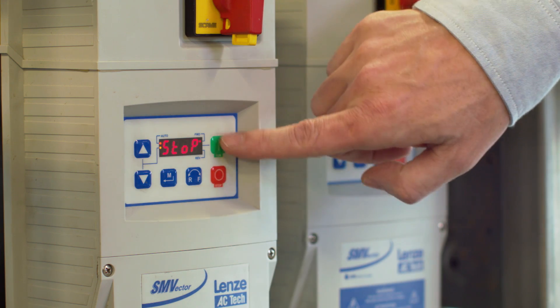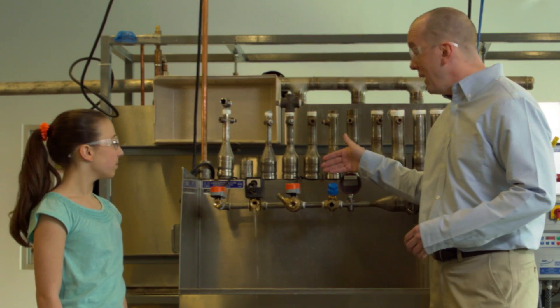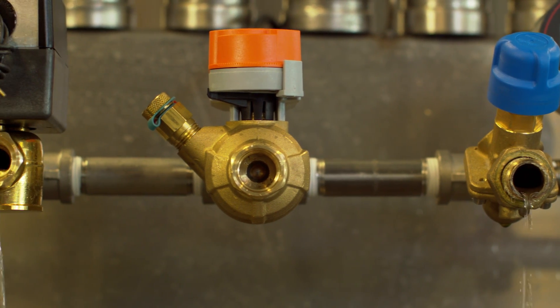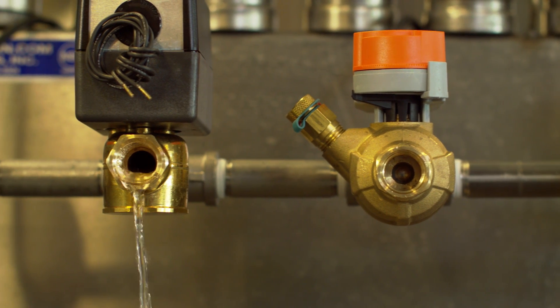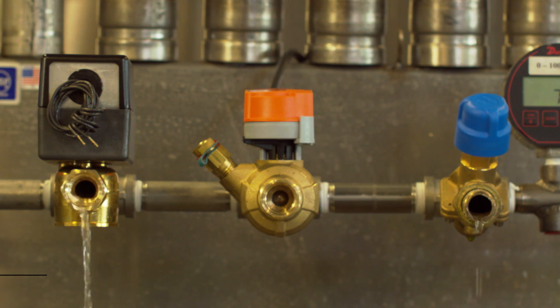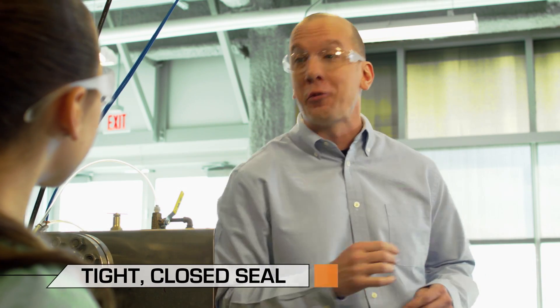Our unique ball valve technology prevents leakage and eliminates ghost energy loss. A ghost? Oh no, where's the ghost? For some building managers, it can be a very expensive ghost. Here, I'll show you. Follow me. You see how these two valves are letting water through even though they're closed? That's what creates our ghost energy. Just one percent of leakage creates a five to ten percent loss of energy. So even though you think you've closed your valve, you're still using energy that you have to pay for. But our Belimo valve creates a tight closed seal, preventing any water from getting through.